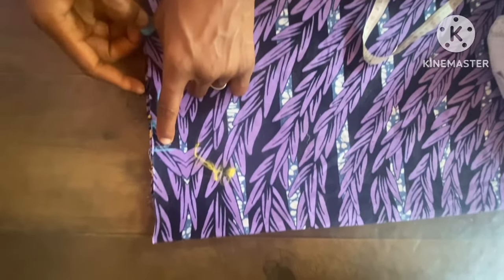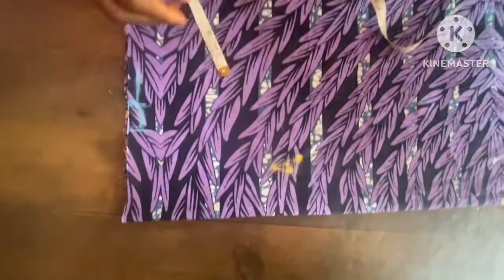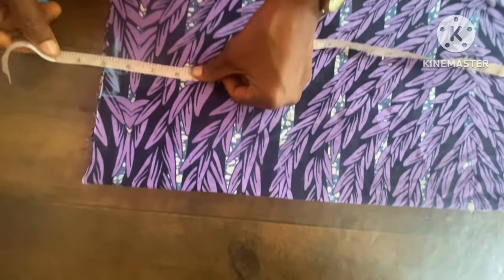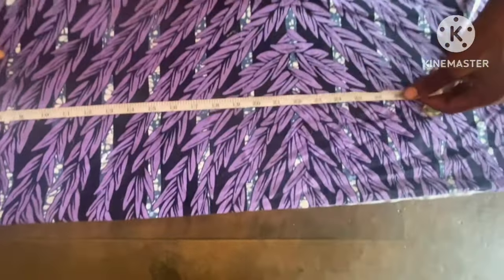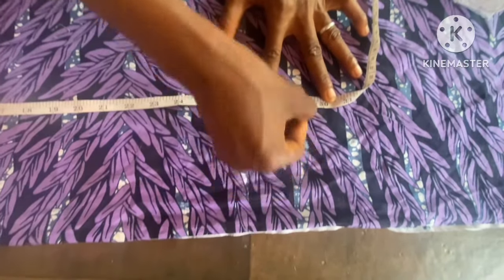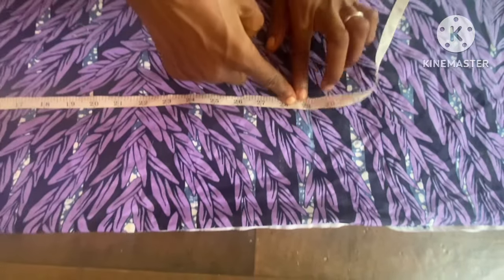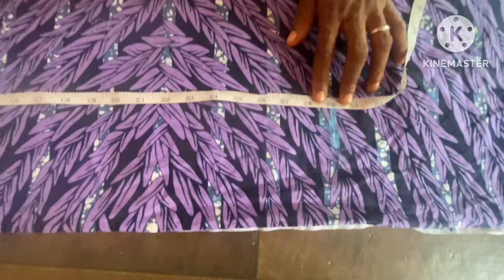After this, I'll now still take the five inches up to get the full length of the dress. The full length we need here is 28 inches, with the same allowance making it 29 inches. So this is where we are coming to, as you can see.